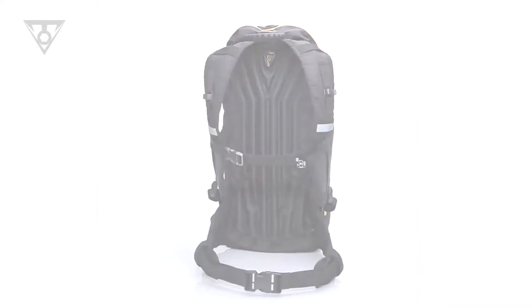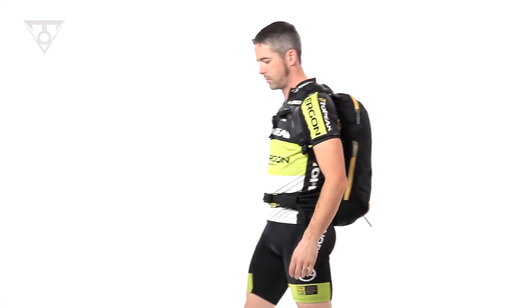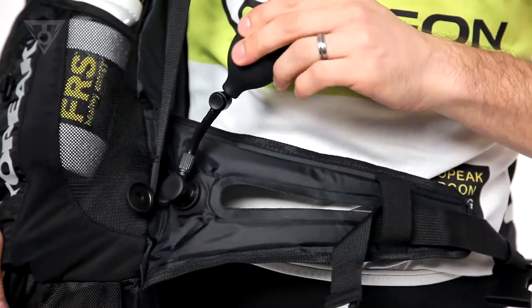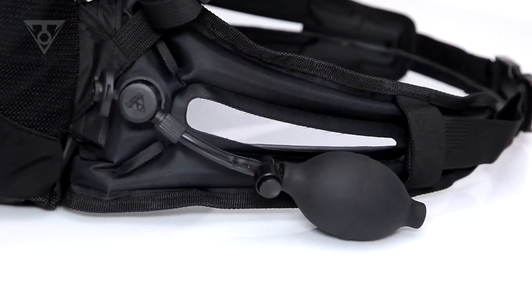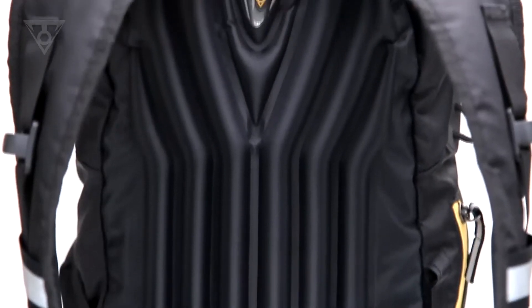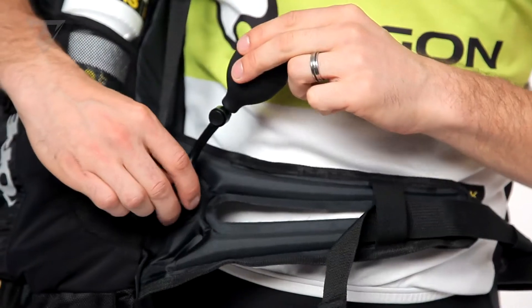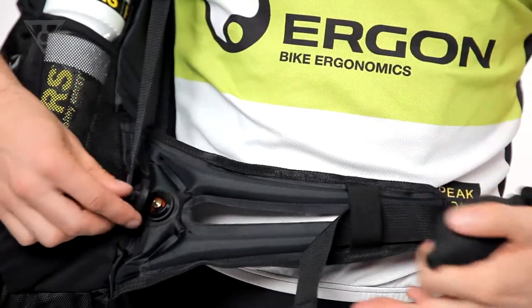The Air Backpack II Core is a revolutionary cycling-specific backpack using pressurized air to fine-tune personal comfort and fit. Multi-channel air chambers located in the hip belt and back contact area inflate using an integrated micro pump and release valve, providing infinite adjustability.